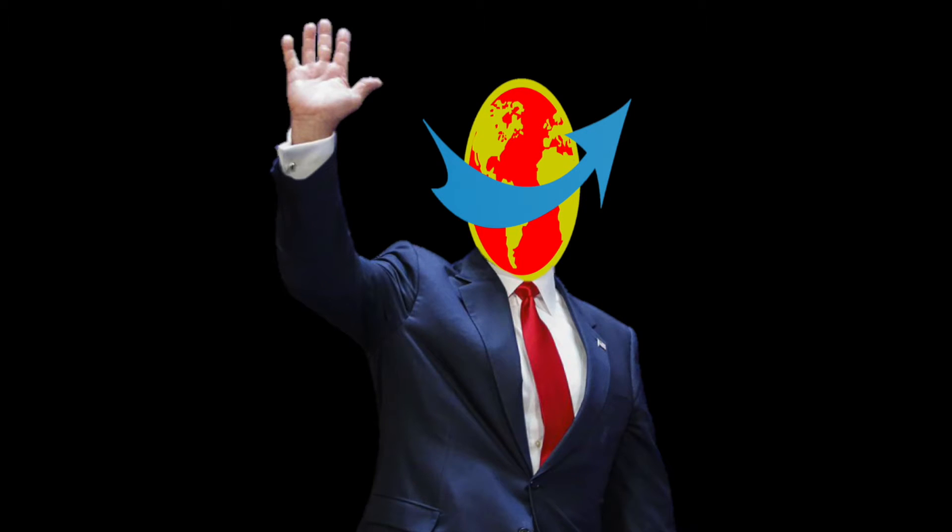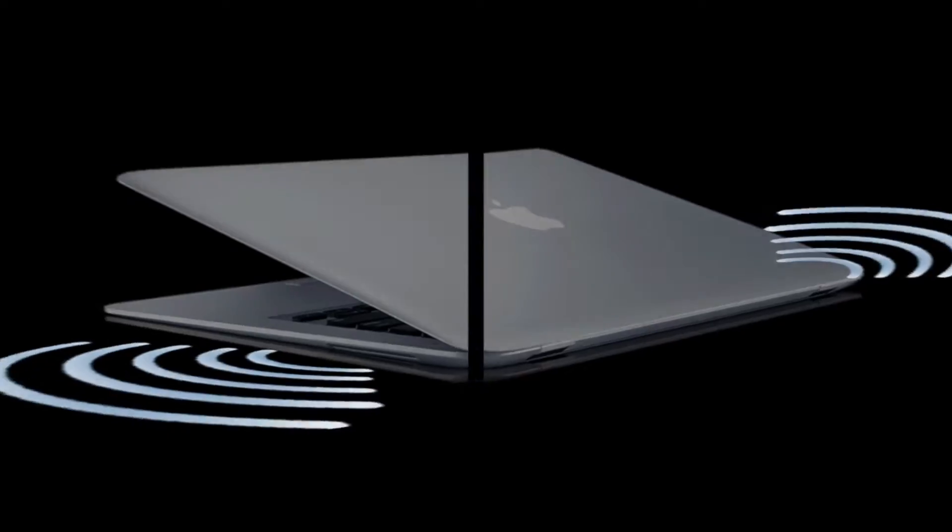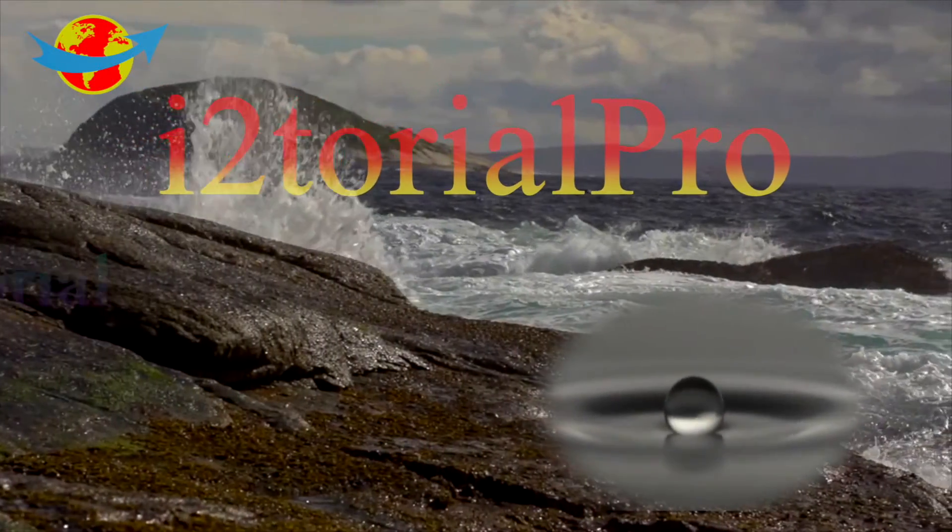What's up guys, I'm iTutorial Pro, and today I will be teaching you how to play music with your MacBook with a closed lid. Stay tuned. iTutorial Pro — nothing is without tutorial.